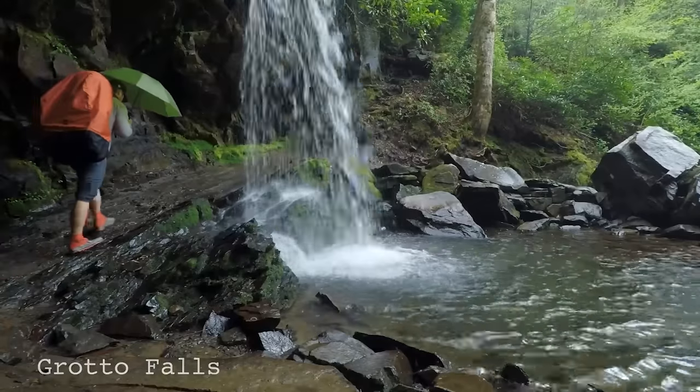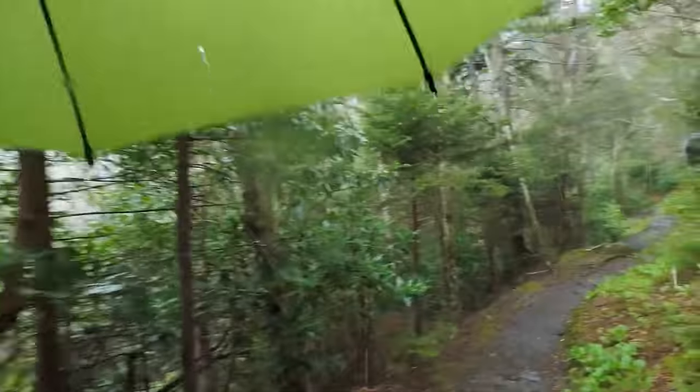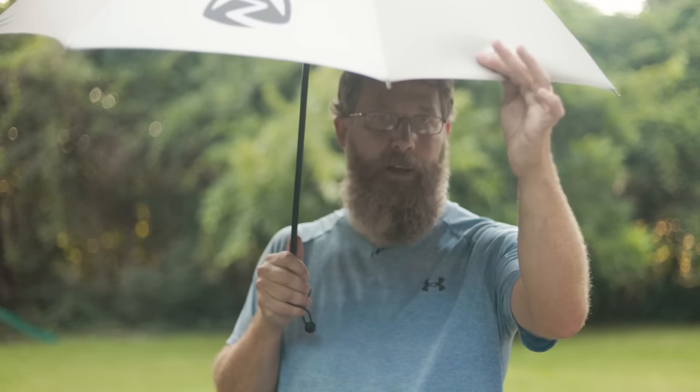I have a couple of different umbrellas, including this Z-Packs one that weighs just 6.8 ounces and one from Six Moon Designs that is even lighter at just 5.5 ounces. The other cool thing about umbrellas for summer hiking is they can also serve as a sun shield. My Z-Packs umbrella has a reflective color that helps keep the heat off your neck and head in hot summer conditions.